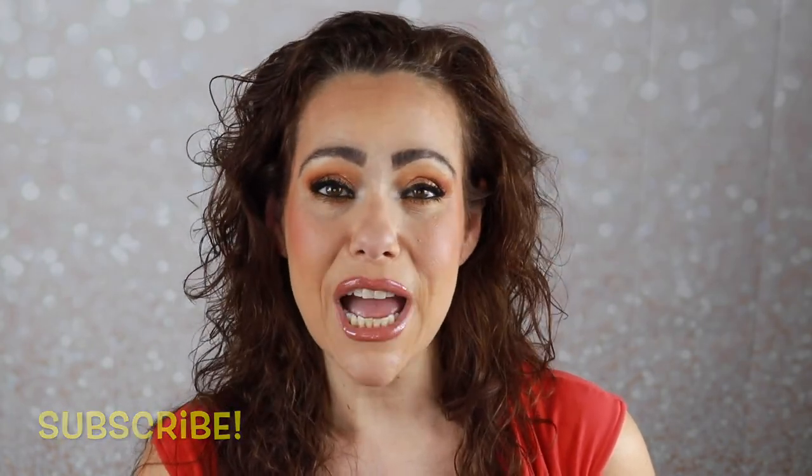Do I recommend BoxyCharm? Yes. Am I disappointed with my box this month? Yes — so take that as you will. Let me know how you liked the format of this video — did you like me jumping around as I applied, or would you rather I stick to the box and then get into add-ons? Let me know in the comments. Do you get BoxyCharm? Did you get different items this month? If you sign up using my link I get points toward discounts. If you haven't subscribed, please consider it — I post videos three days a week: Mondays, Wednesdays, and Saturdays. Give it a thumbs up and have a great day!